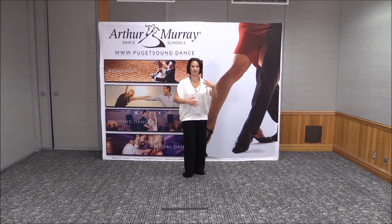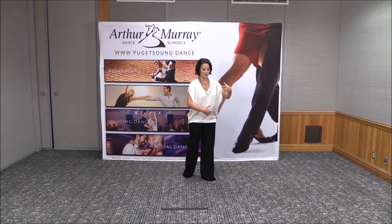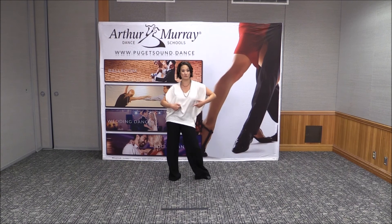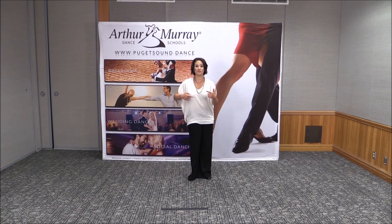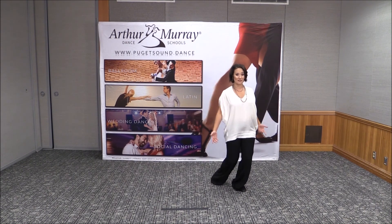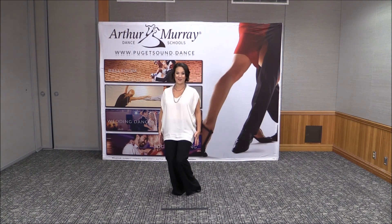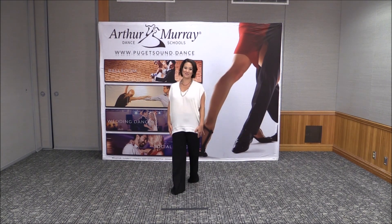If we're dancing rumba, that's going to make your rhythm translate from the floor all the way up through your hips to your ribcage, so you have really fluid motion. If you're dancing smooth, it's going to enable you to land on one foot and stay strong wherever you may go. Hope that helps in your dancing, and I will see you guys on the dance floor.